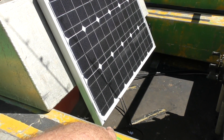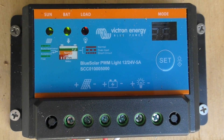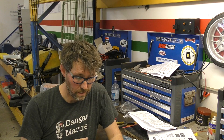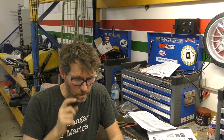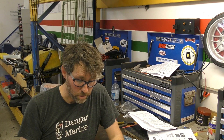Now I'm going to push the positive and negative leads from the solar cell up through into the toolbox and connect it to the controller. With the solar cell hooked up, the sun LED is flashing fast - that means it's doing a bulk charge, which doesn't surprise me as I'm pretty sure one of those batteries is a bit low. On steady means it's doing an absorption charge - the second stage where it's getting close to full - and slow flashing is a float charge, which is the maintenance charge I'd expect it to be sitting at most of the time. It looks like it's worked out well, and I think this will be more than enough to keep that dual battery setup fully charged.